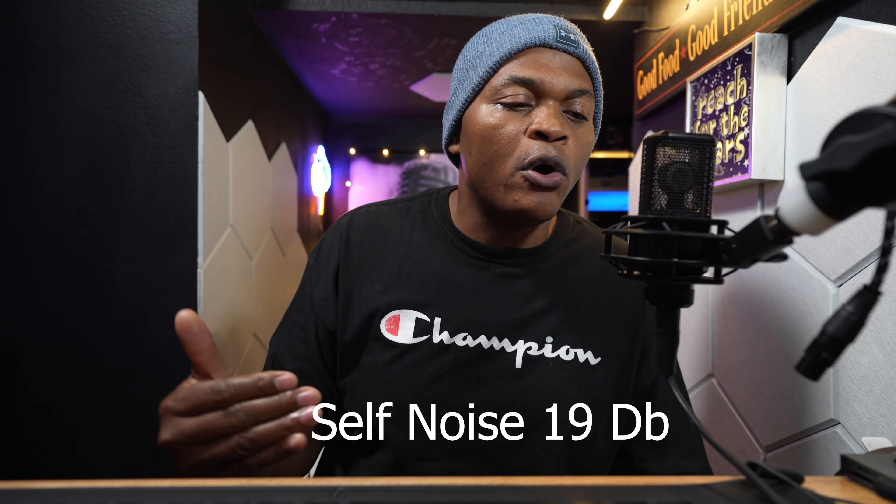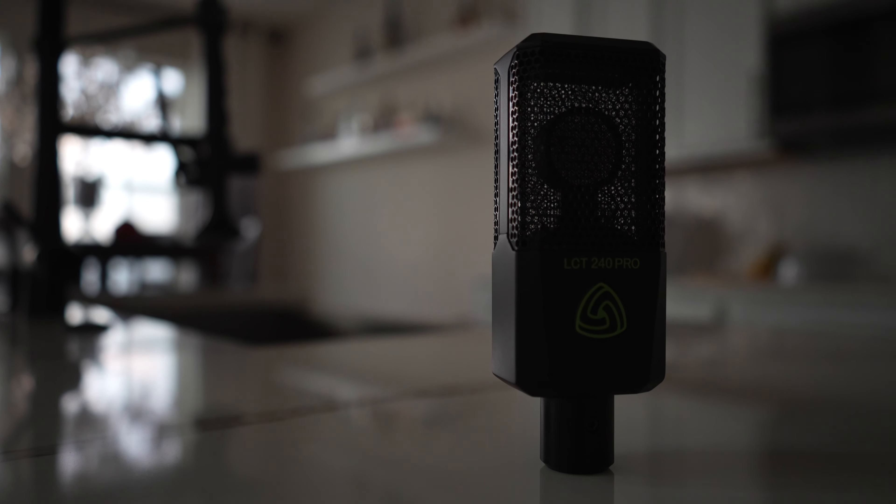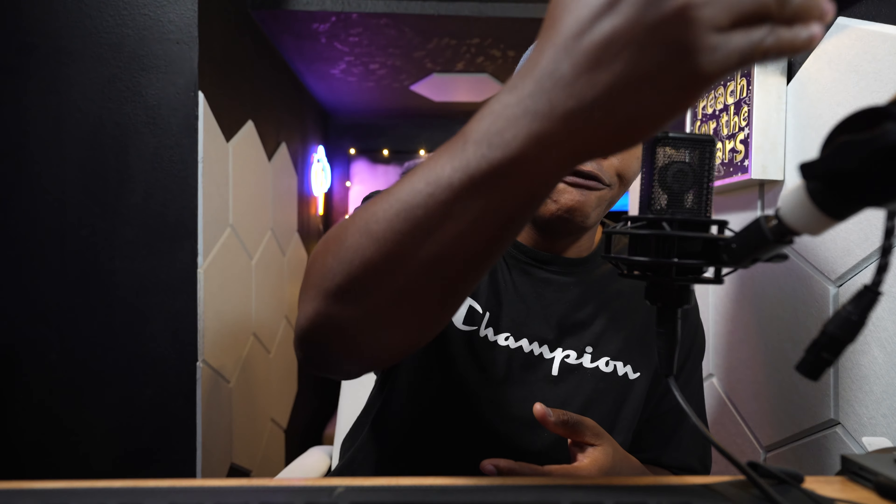This mic has a cardioid pickup pattern. That means the mic picks up sound at the front of the microphone and rejects sound from the left, right, and back. We're going to give you a test to show you the pickup pattern and how the mic rejects sound from the back, left, and right. In my recording room, my computer makes some noise, but because the mic doesn't pick up much from the back — where my computer is — it rejects that humming sound.